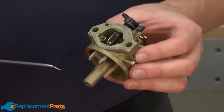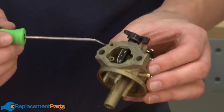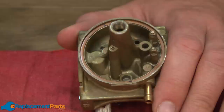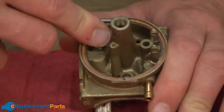Now I'll remove the emulsion tube. The emulsion tube sits up inside of the carburetor, about in this area. To remove it, I'll just take a pick and go through the throat of the carburetor and push the tube out until it drops out the bottom. The last thing I want to do on the underside of the carburetor is to go ahead and remove the bowl gasket — we'll be replacing this.